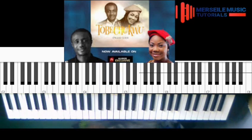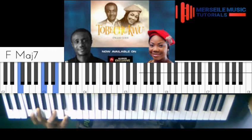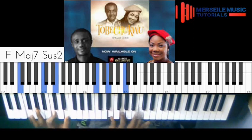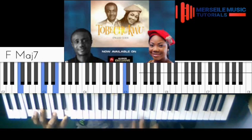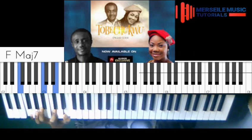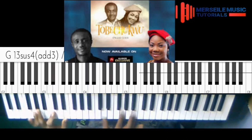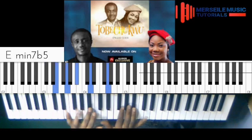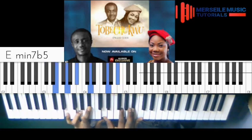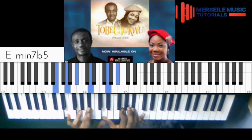Let me play it together so it's not confusing. My left hand is playing this. Everything is built on this F major seventh chord. Then here you are changing, you are playing this. It's a diminished chord on my left hand.